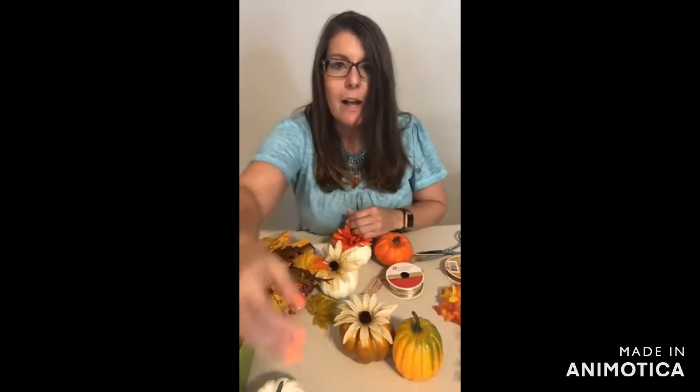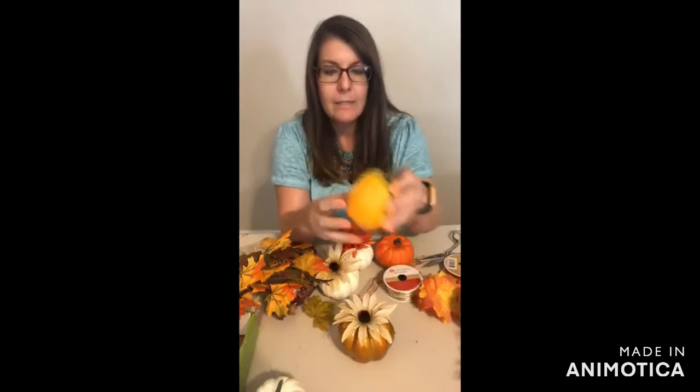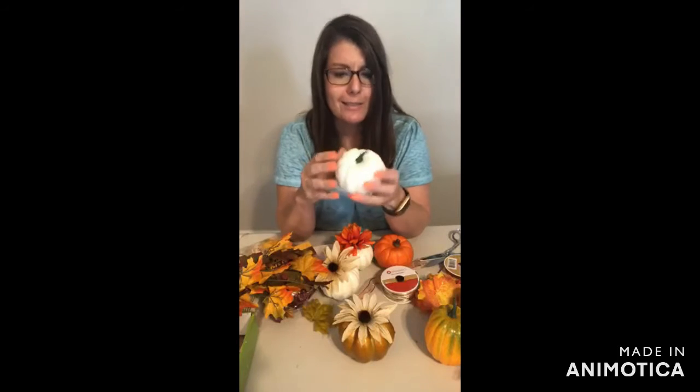I am dressing up Dollar Tree pumpkins. I have all these pumpkins that I got from Dollar Tree and they're all different finishes. I love these bronzy orange ones just the way they are. I've got some taller ones that are a brighter orange with a little bit of green, and I've got some little white ones. They're all styrofoam, so they're very easy to manipulate, and I've decided some of them need a little bit of sparkle and a little bit of dress.